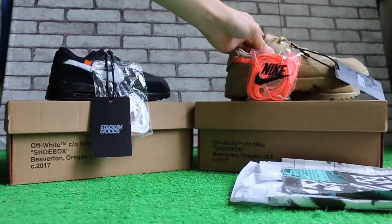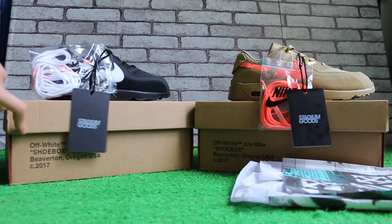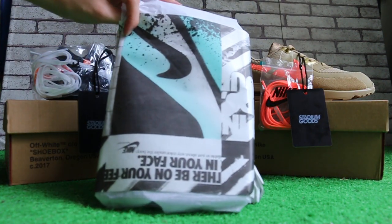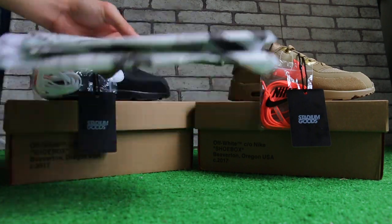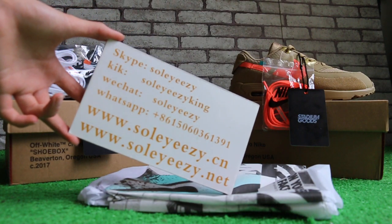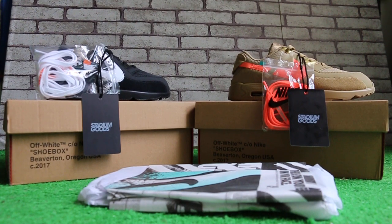Okay, this is Kelly from Soleyeezy and Soleyeezy.net. Any questions, please feel free to contact us via Skype, Kik, WeChat, or CPP. Thank you for watching, see you in the next video, bye!